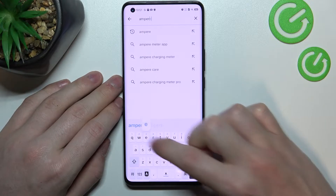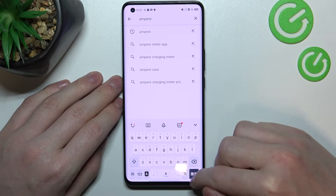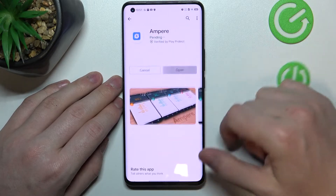Enter 'Ampere' like this, hit the search button, select this app and install it.